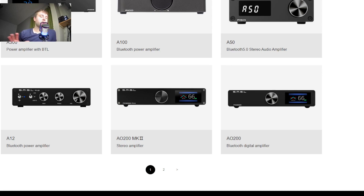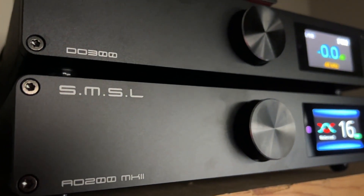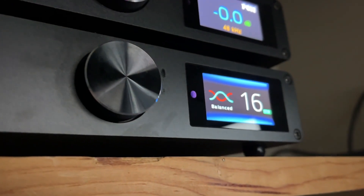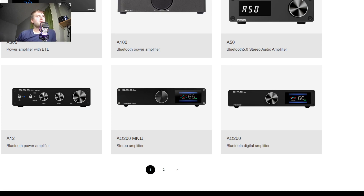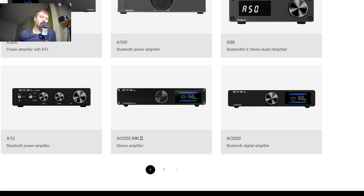Compared to the AO200, this is kind of like a 0.5 step up. It's not really the next model year or anything. Basically, the only real change they actually made here was they put a slightly more powerful amplifier in. We're going to see about a 35 watt difference — the AO200 had about 50 watts at 8 ohms, with the MK2 now being bumped up to 85 watts at 8 ohms. So that's going to be your biggest difference between these two models.